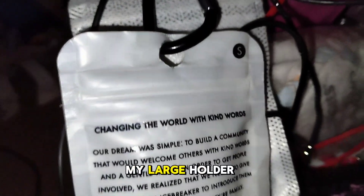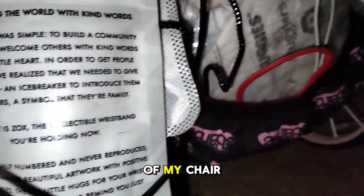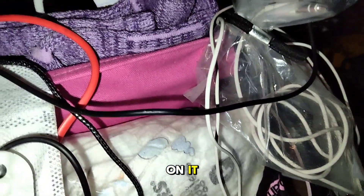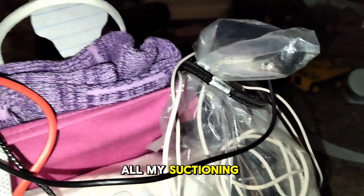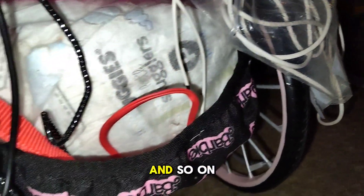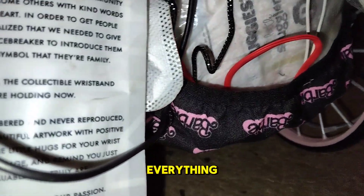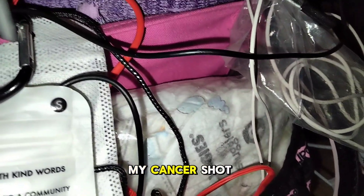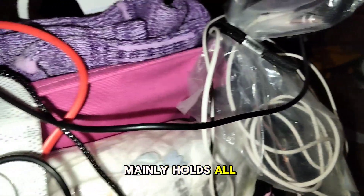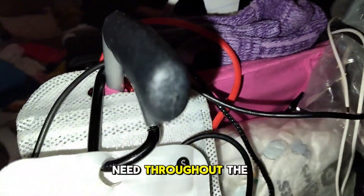Next up is my large holder on the back of my chair. This will be seen as black and with Barbie letters on it. It just mainly holds all my suction supplies, all my bags, my food bag, my catheter bag, and so on, including my little clip-ons and everything. And sometimes even my cancel shot if we're going out and I forget to take it prior in the morning. So this just mainly holds all my essentials that I'll need throughout the day.